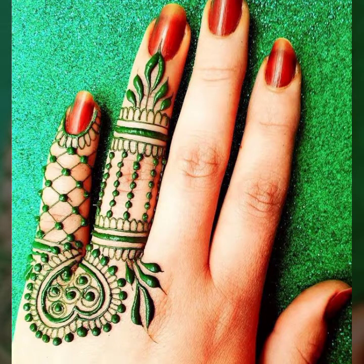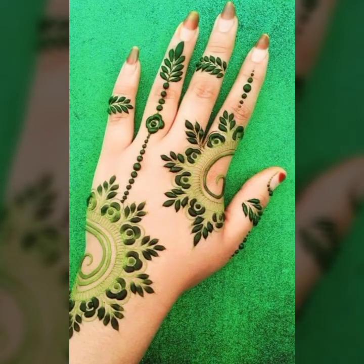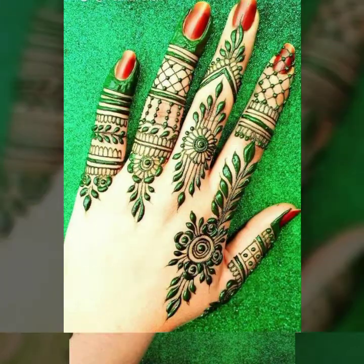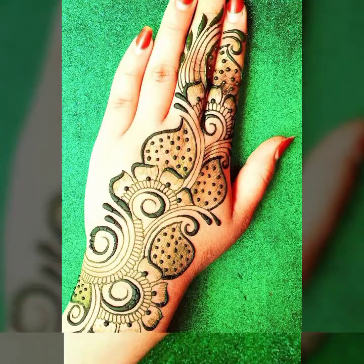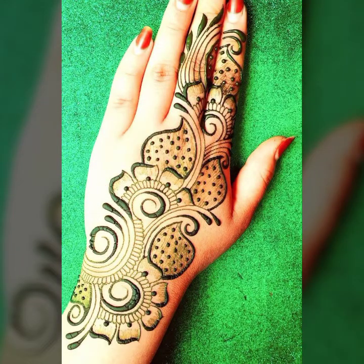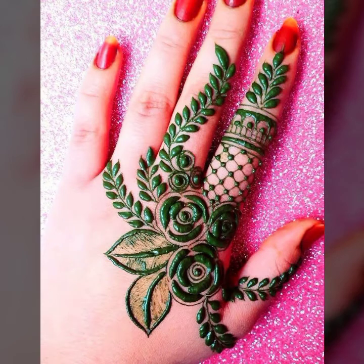Beautiful stylish green mehndi — hena mehndi with beautiful dark and light color combination designs, stylish finger designs, beautiful flower bale and leaves, different bale styling, dot style, and flower look. So latest and gorgeous.